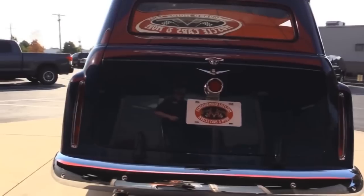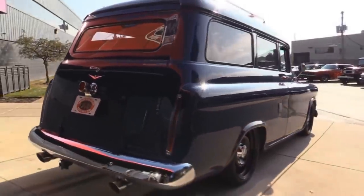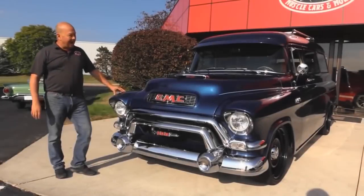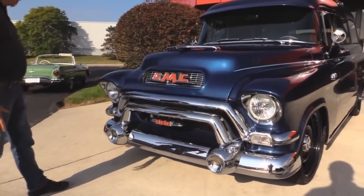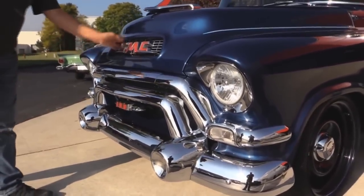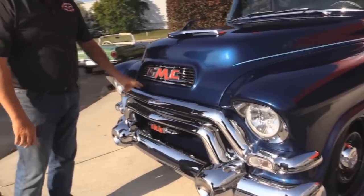Oh my God. Wow, look at that chrome. There's got to be five, six thousand dollars worth of chrome working that front bumper and grill and everything. Does it look hot. It is just popping in the sun. Love the GMC cutout in here — that's amazing. They should keep doing that.